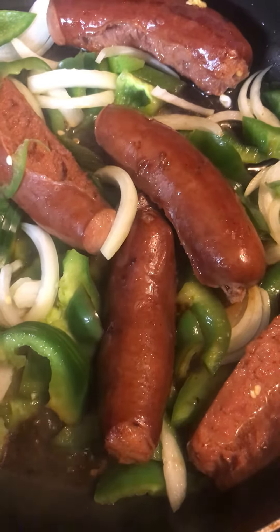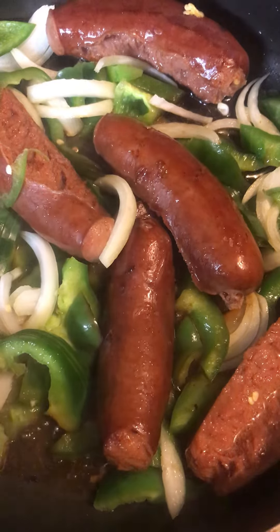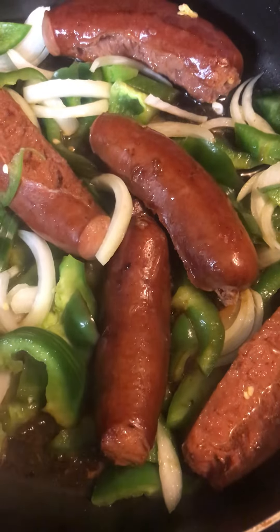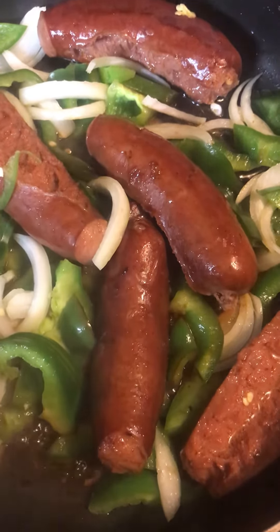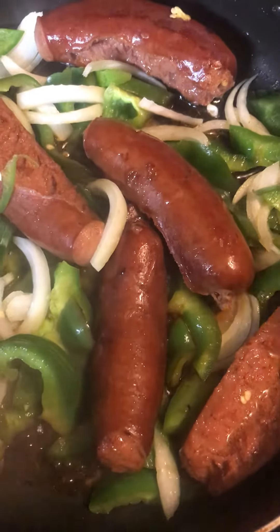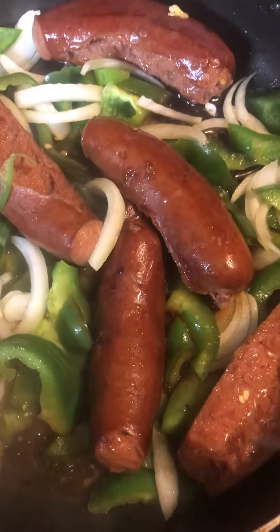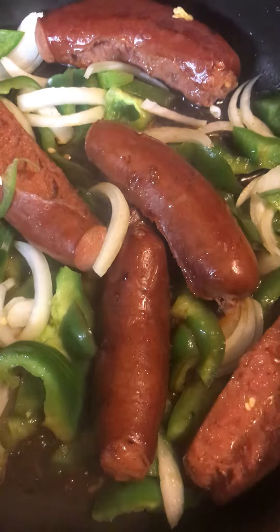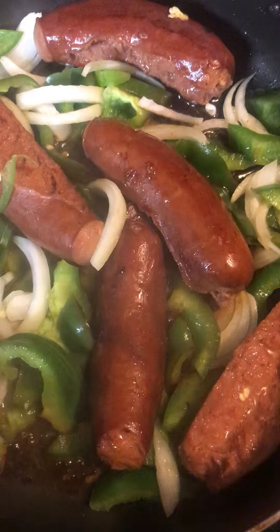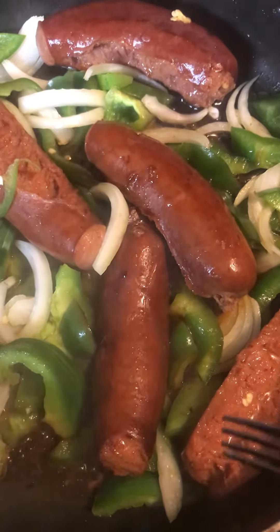Like I said, I like mine crispy on the outside. The way I cooked mine — I went ahead and washed them off, poked them a little bit with a fork, and then started them off with a little water, boiled them a little bit, then poured the water off.